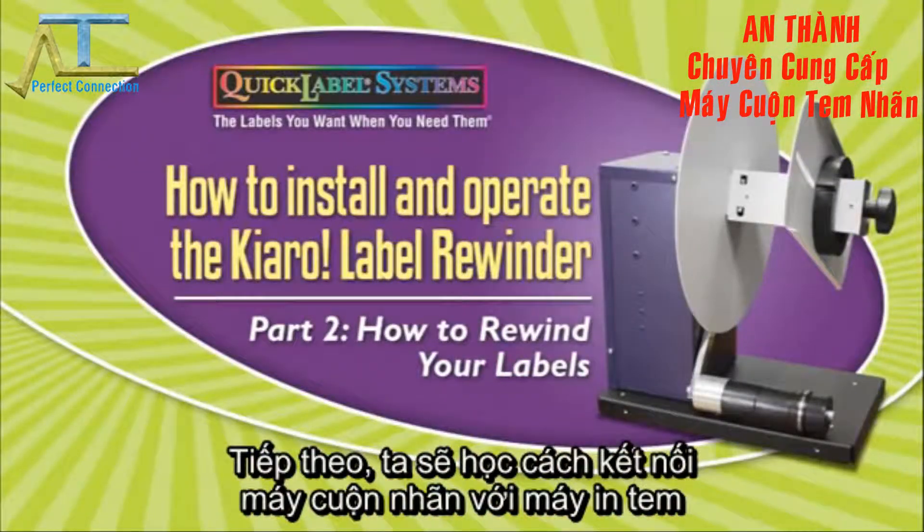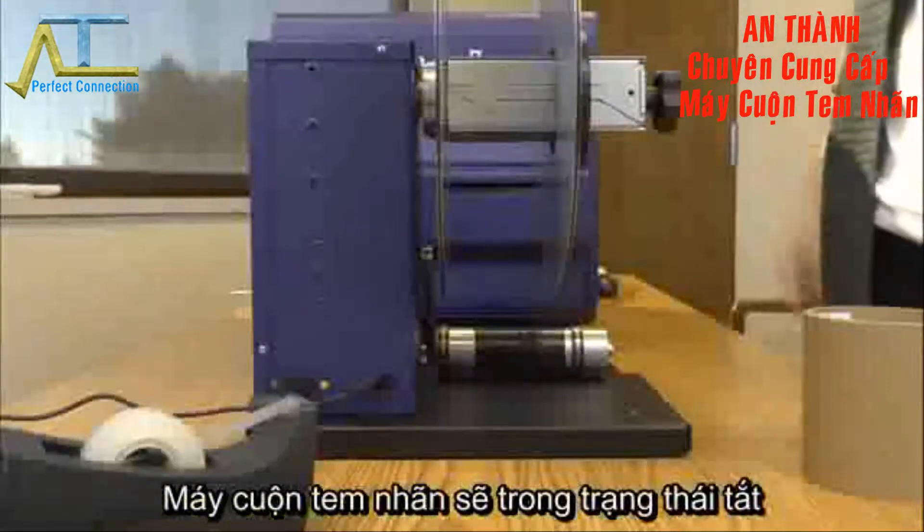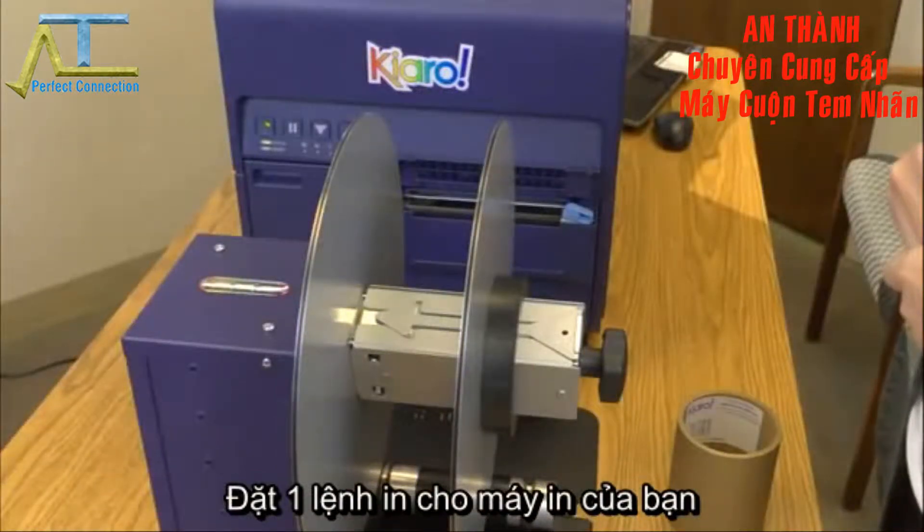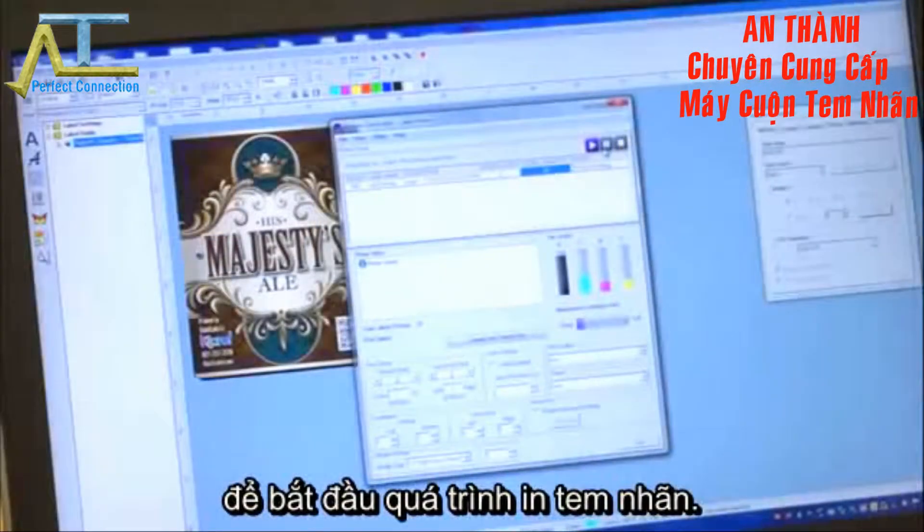Part 2: How to Rewind your Labels. Begin with the rewinder in the off position, connected to the Chiaro label printer. Send a print job to your Chiaro.